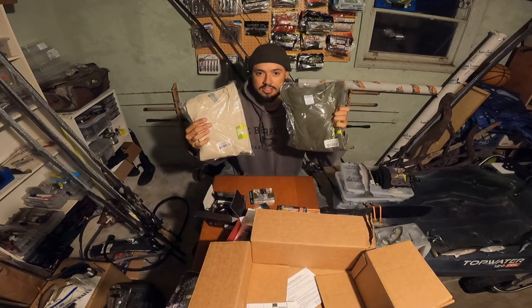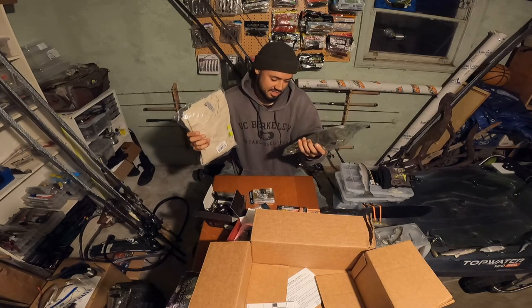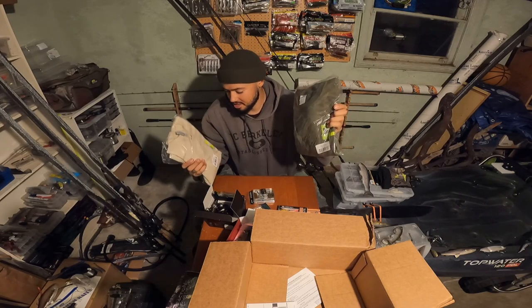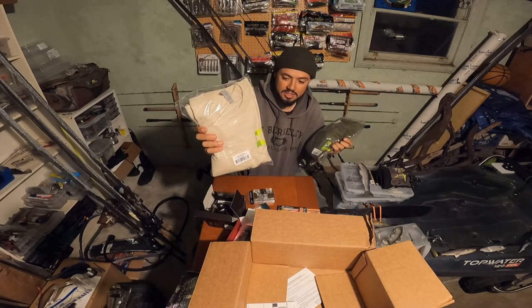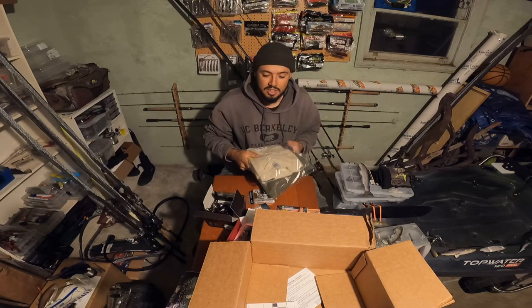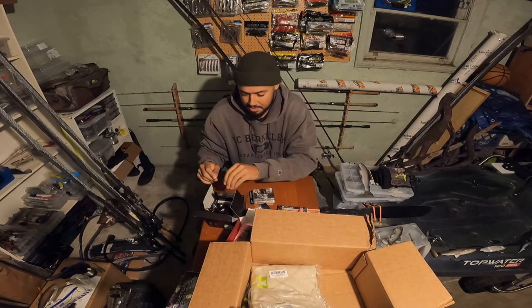When you make a Tackle Warehouse order you gotta get the t-shirts. I got one of the short sleeves that comes free and then picked up one of the new long sleeves. I have way too many of those, but it's five bucks — might as well get it. So yeah, that's my little haul.